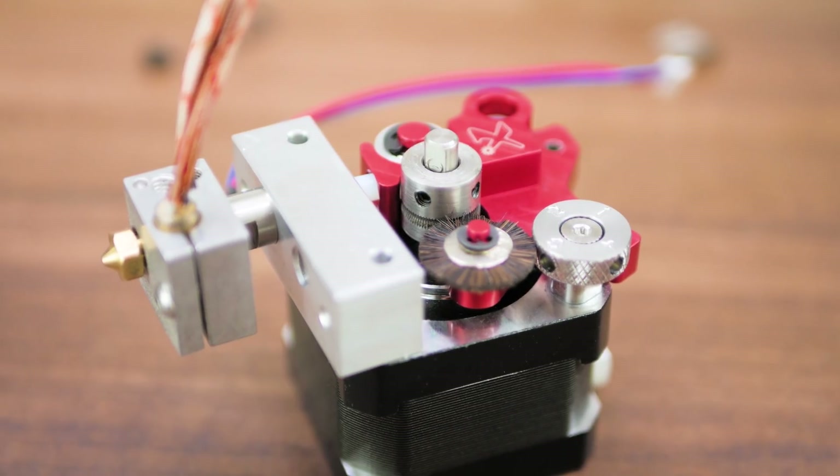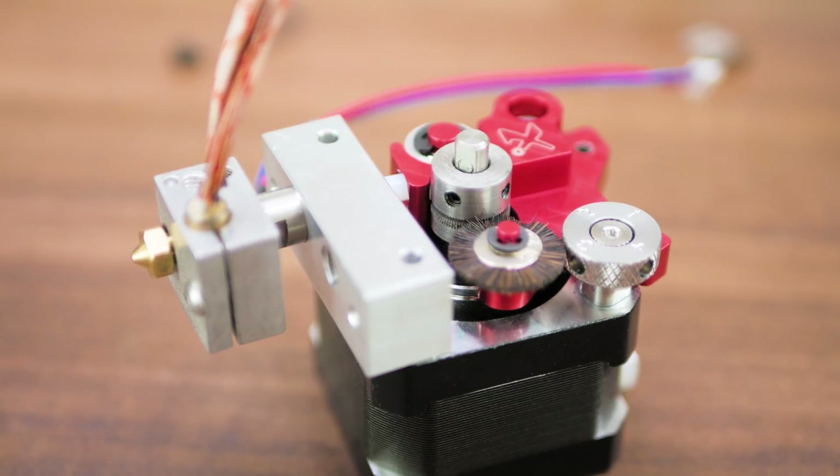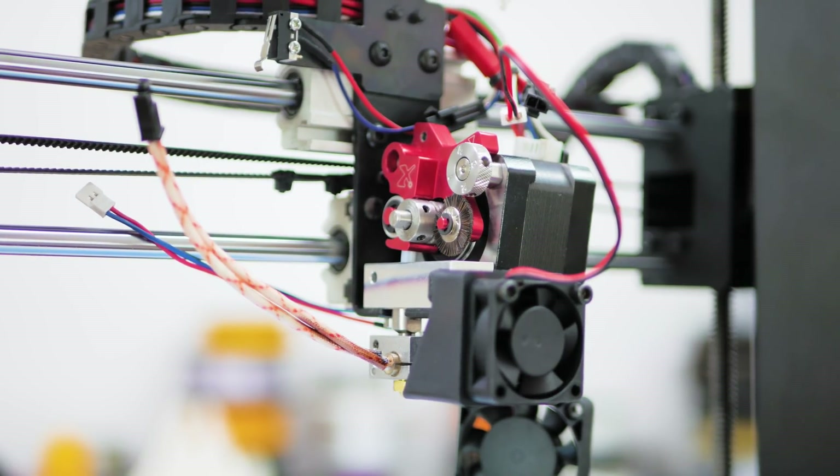What's up everyone, Tom here, and this is the Flexion extruder and hotend combo. It's a drop-in replacement for MakerBot replicator-style extruders, which are popular especially with Far East Prusa and MakerBot-derived printers.